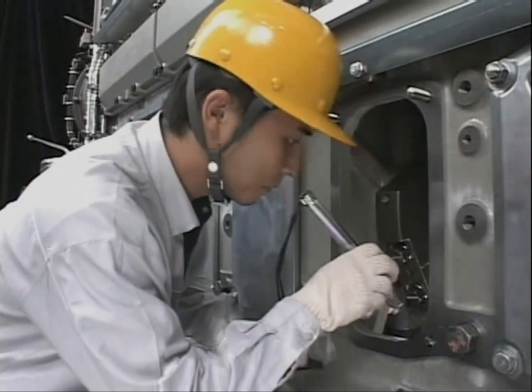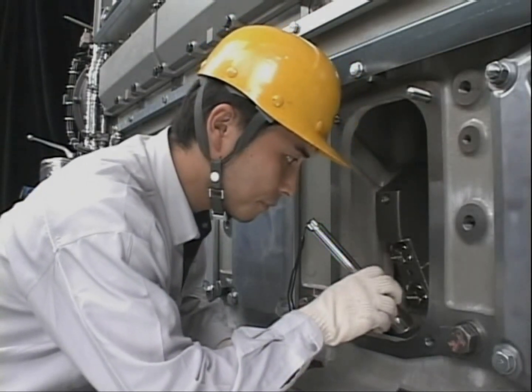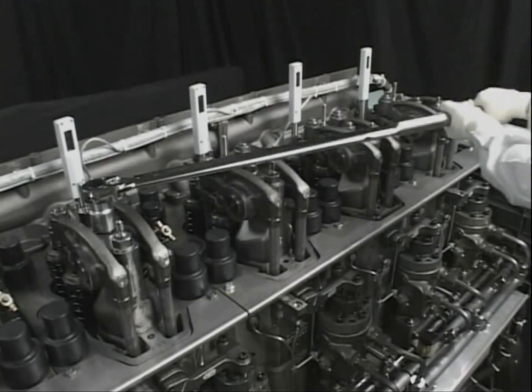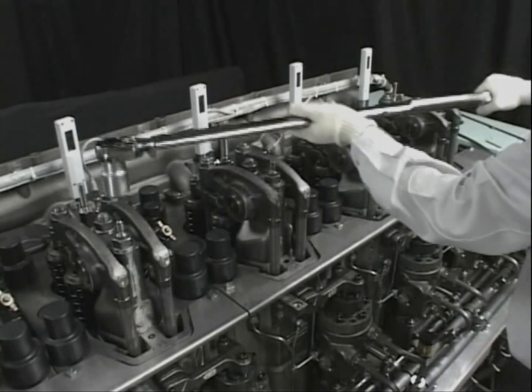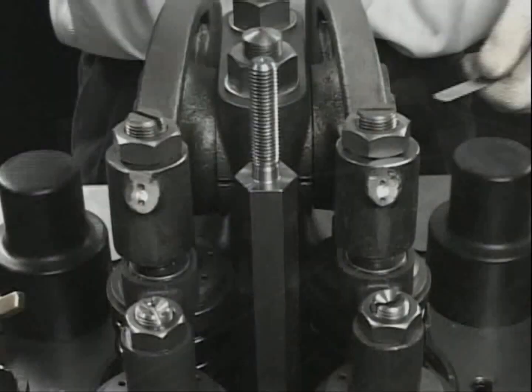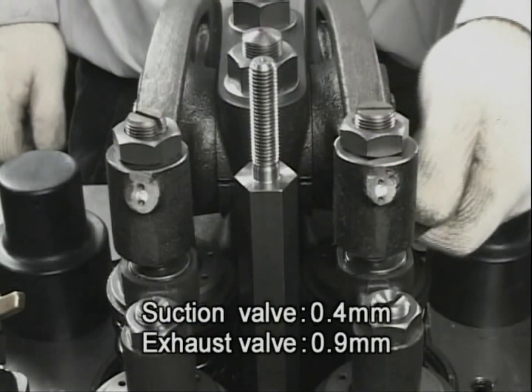Also confirm that no part or tool has been left in the crankcase before restarting the engine after an overhaul. Check all bolts for tightness. If the valve mechanism was disassembled, use a feeler gauge to confirm the clearance between the suction and the exhaust valve heads.